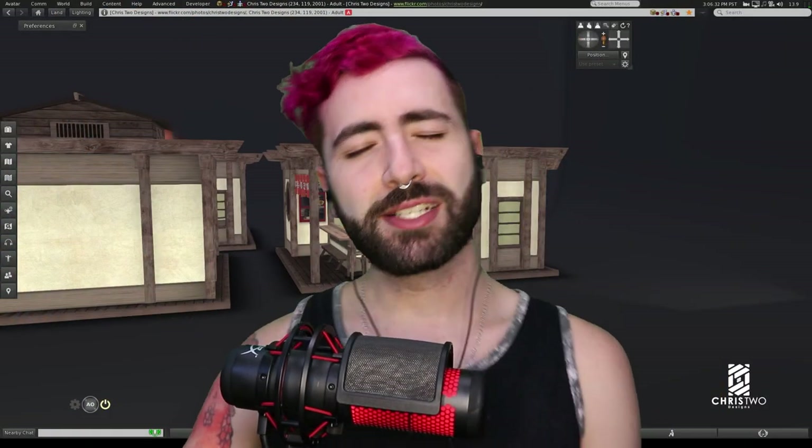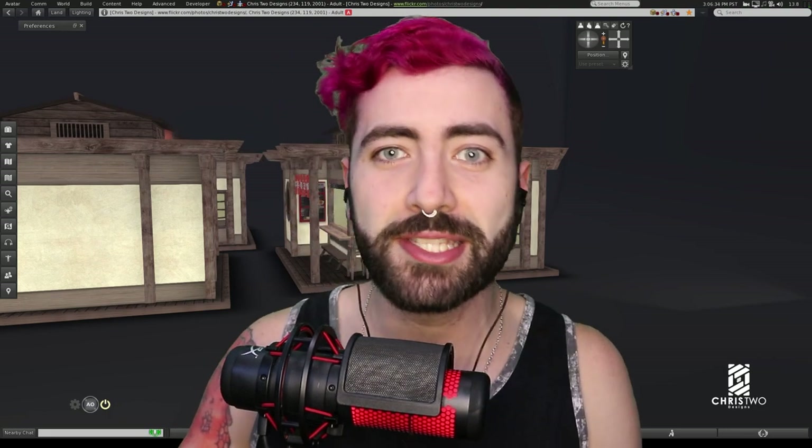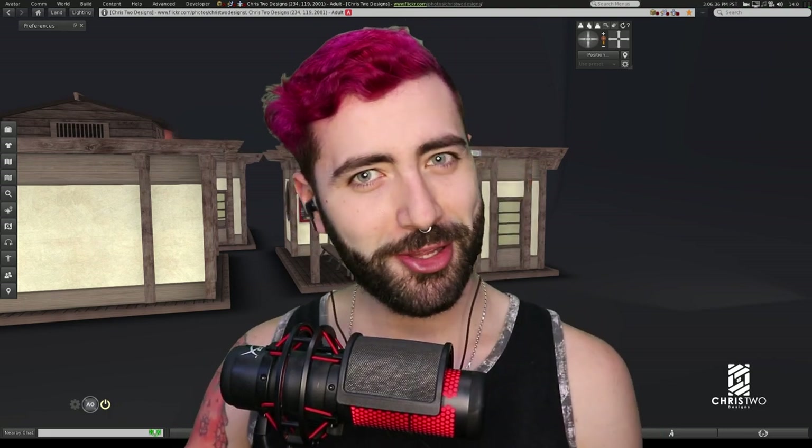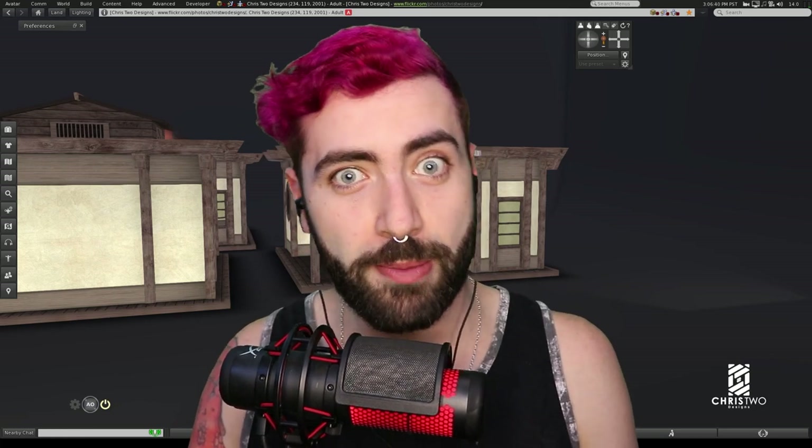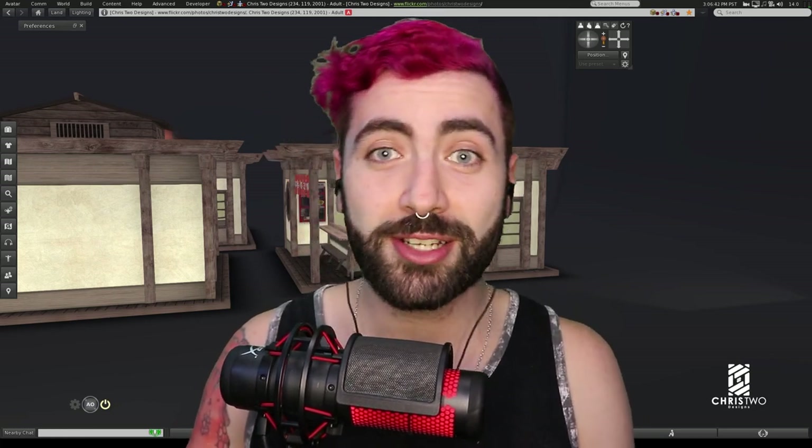Hello guys, this is Chris from Chris2Designs and today we are here to talk about another product. It's already the 10th of November and here we are with another item which is the Naruto Ichiraku Ramen.